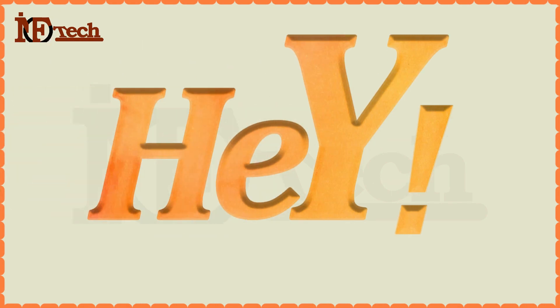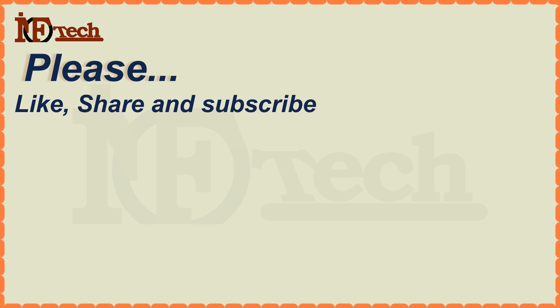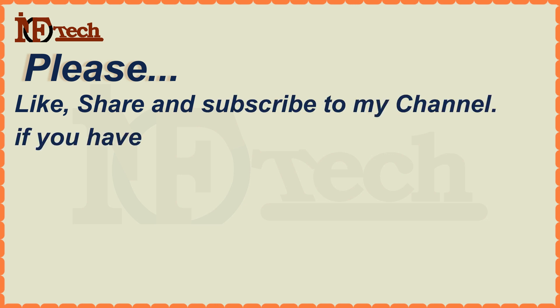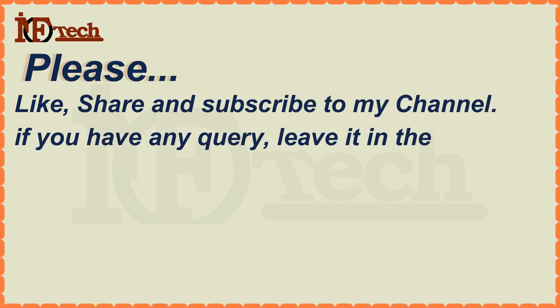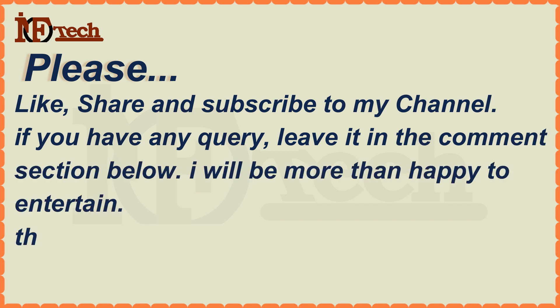Please don't forget to like, share, and subscribe to my channel. If you have any query, leave it in the comment section below. I will be more than happy to entertain. Thanks for watching this video.